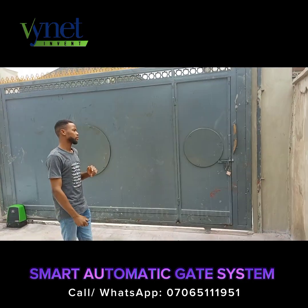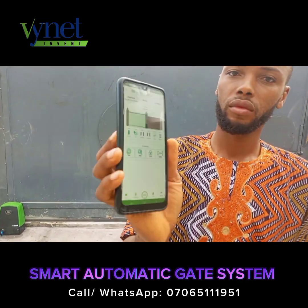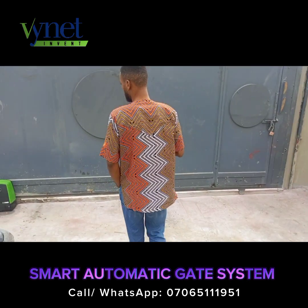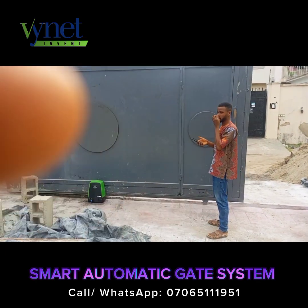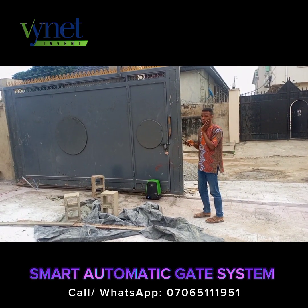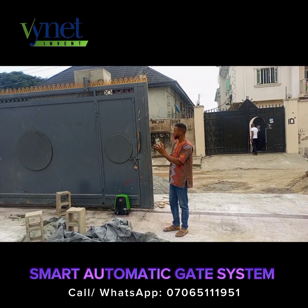Now you can equally use your smartphone to control it from anywhere. Let me show you. This is the smart app you are going to make use of. From the smart app, you can open it — as you can see, the gate is opening when you click on it. From anywhere you are, you can automate your gate, open it remotely, and monitor when the gate is opened or closed. Press the button again from the app and the gate closes.